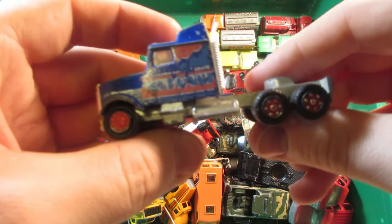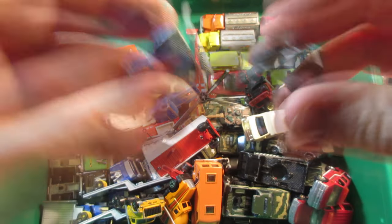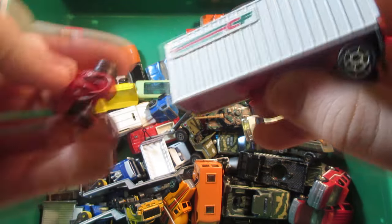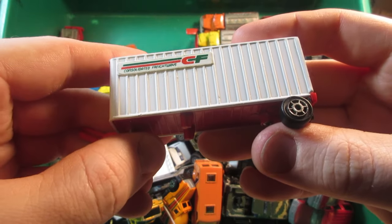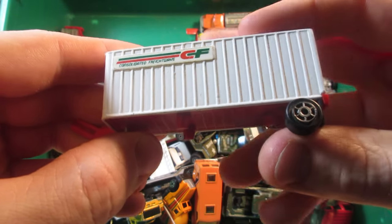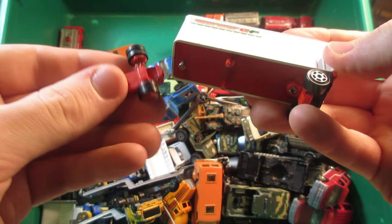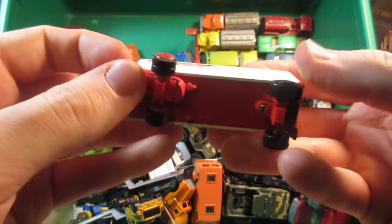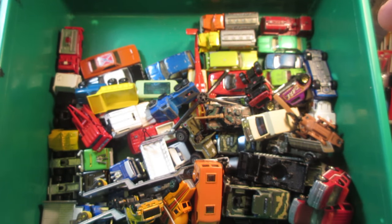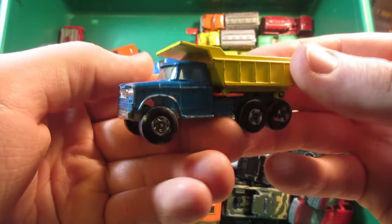Same for a lot of these Majorette 600 series trucks. This white one is not too bad — missing a corner of the bumper. And we have this weird guy: Consolidated Freight Surrey CF — this is the only trailer I found with this dolly. I did not find any cab or other trailer that goes with it, so I have to do some research on this one.